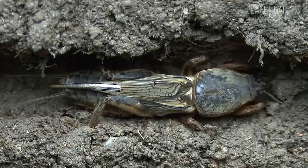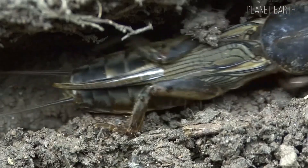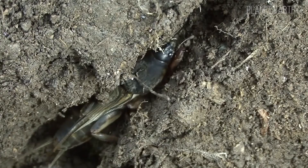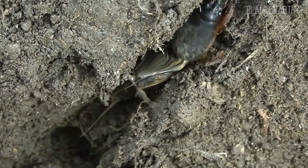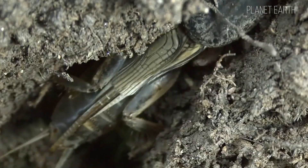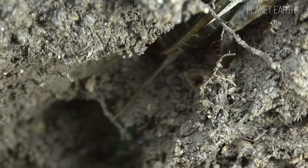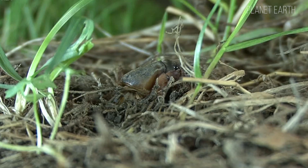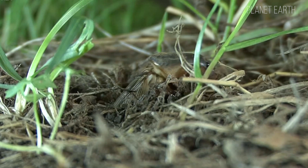It avoids both extremely cold and very hot dry places, so it lives where there is moisture — near bodies of water, in sandy or clay soils. Its favorite places are rich in humus, so you'll often find it in gardens, orchards and flowerbeds. It also loves marshy areas and places with groundwater.